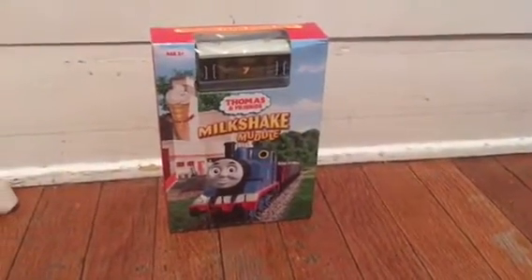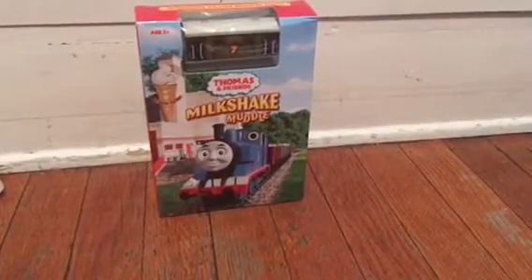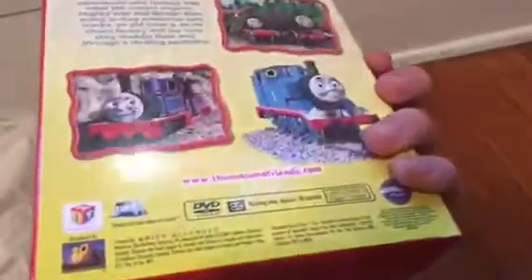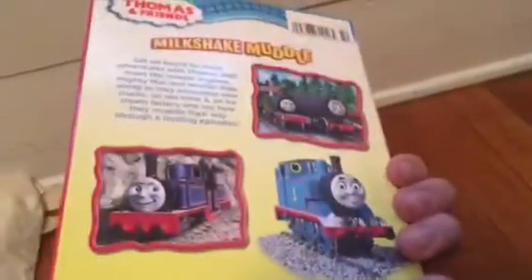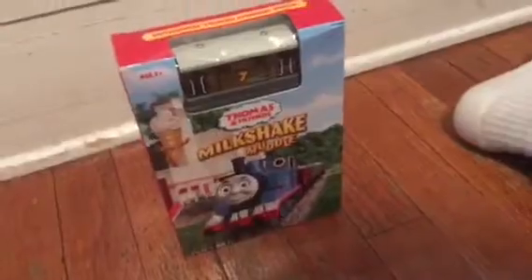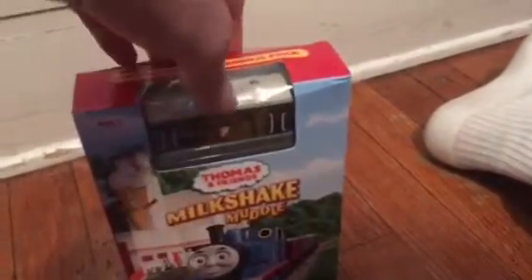Hey guys, today I'm going to be unboxing this Milkshake Muddle DVD with wooden railway toy train Toby. Right here on it, it doesn't say how many stories there are, but it's approximately 58 minutes. It's distributed by 20th Century Fox and it's ages 2. Even though I'm using it, I'm just going to unbox it. So let's unbox it.